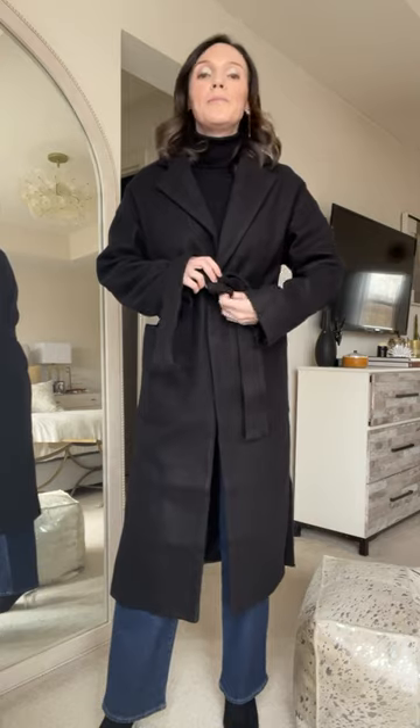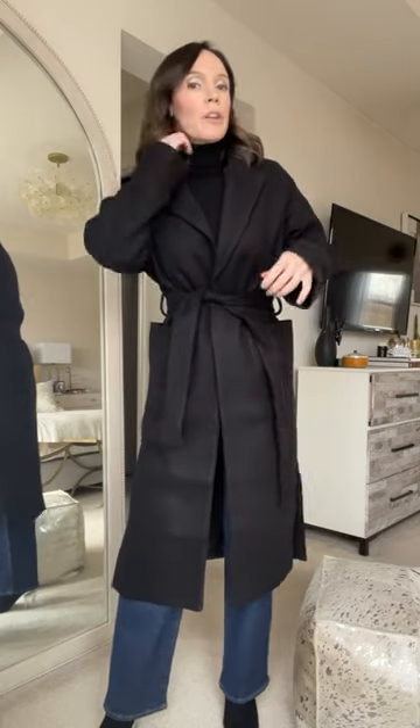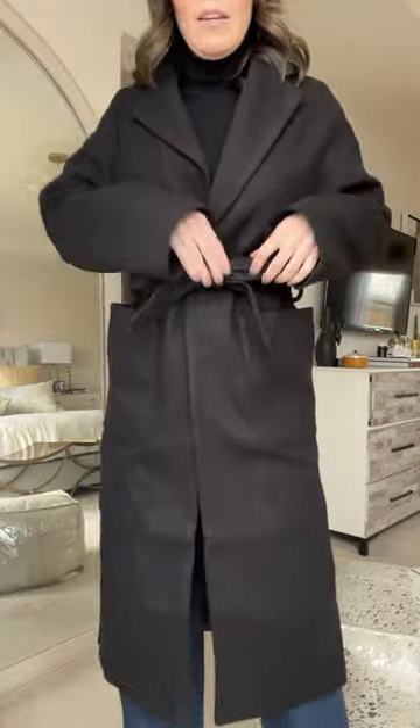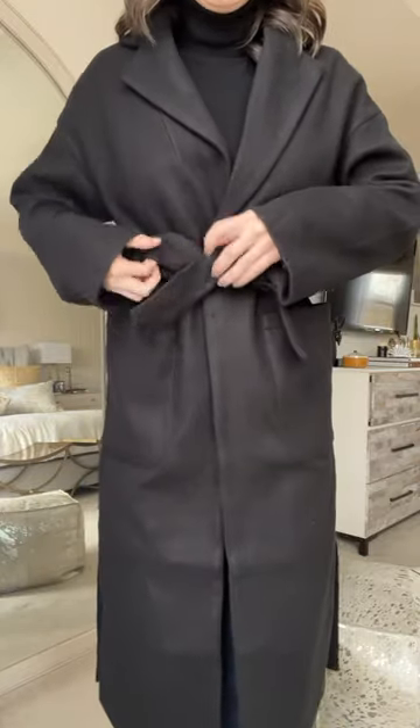You're just going to do your simple — just like one over the other, you know how you start a regular bow and then start like you're going to tie a knot or make a bow, but you normally would go over. No, we're going to go under and around. And then you have a little bow.